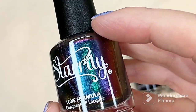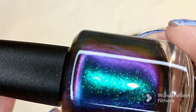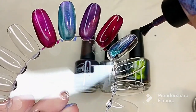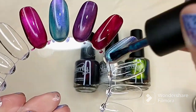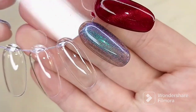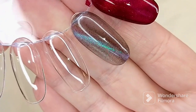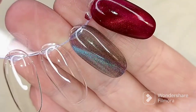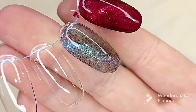We have this next polish called Hera. It is described as a bright teal color-shifting magnetic multi-chrome that shifts from teal, blue, green, purple, and pink. As I'm applying it I can see all of those gorgeous shifts of color. There it is on its own without magnetization — we're going to magnetize this and see how it looks. There is the first coat of Hera magnetized. It deepens up that base color beautifully, and then you see the magnetic shift — I'm seeing mainly teal, blue, purple, and pink. They're just so pretty.